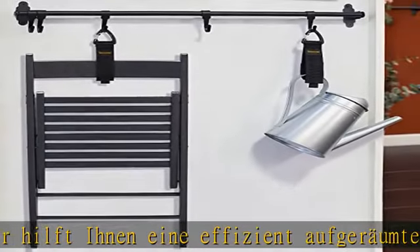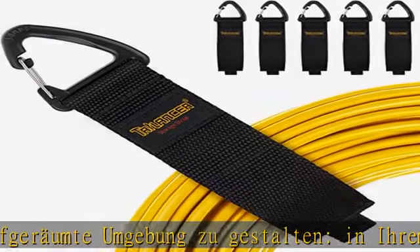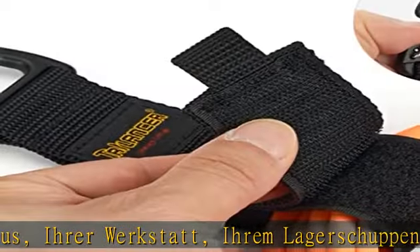Die Gurte zu einem vielseitigen Werkzeug. Es kann einfach an Haken aufgehängt werden, und kann auch an Drahtzäunen, Stahldrähten, Metallringen, Seilen und mehr befestigt werden.